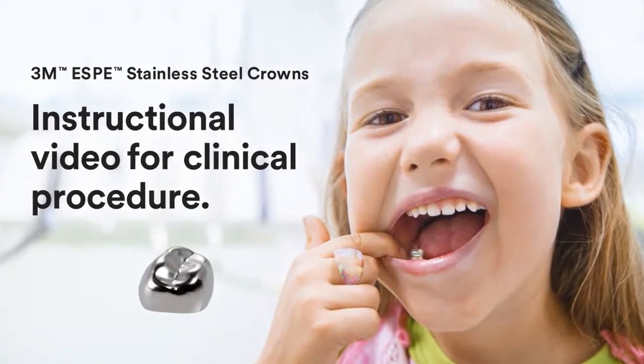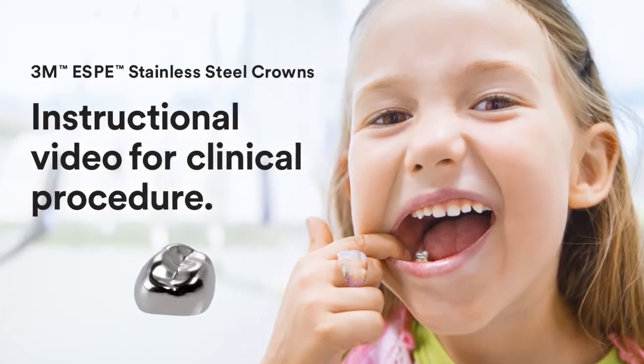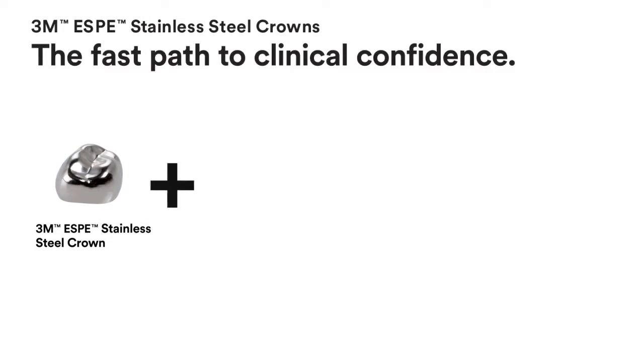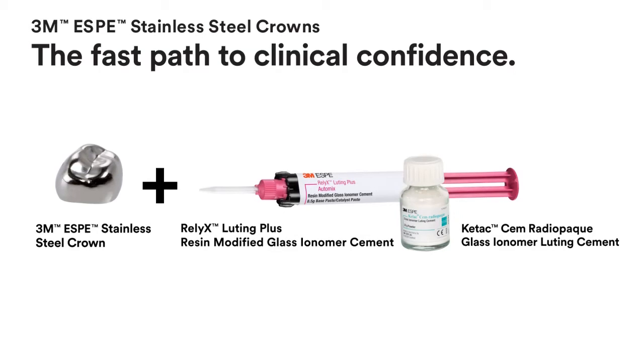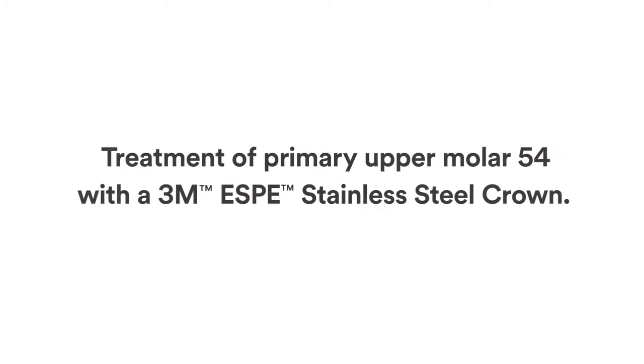With 3M Stainless Steel Crowns, you're on the fast track to clinical confidence. The procedure requires two main products: 3M Stainless Steel Crowns and Relyx Luting Plus Resin Modified Glass Ionomer Cement, or Ketac-M Radiopaque Glass Ionomer Luting Cement.